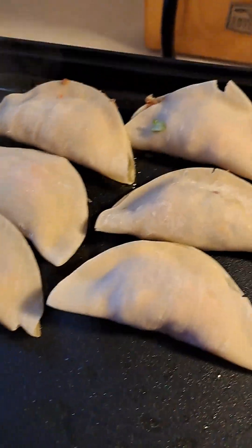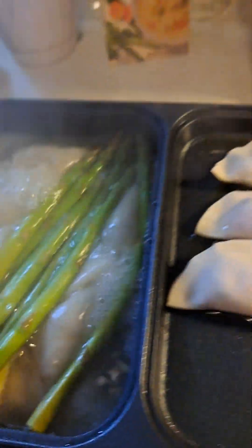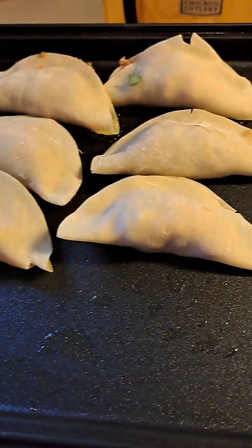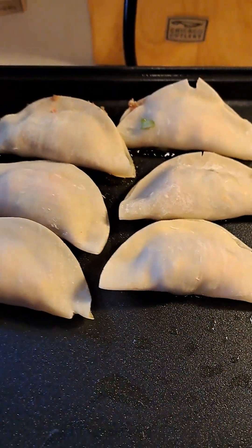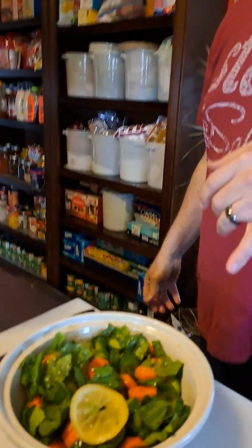This is the dumpling that I will cook on top of the griddle, and then this one here is broth with dumpling and asparagus. Eric also made a really good salad — this is Italian vinaigrette.